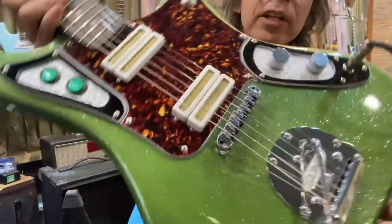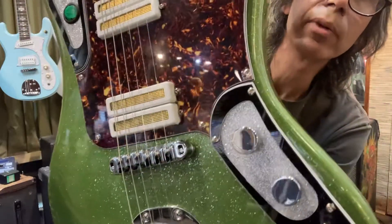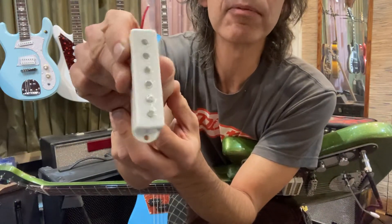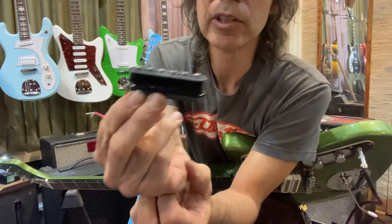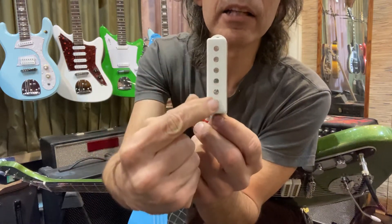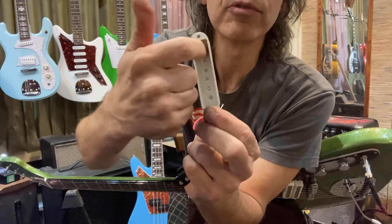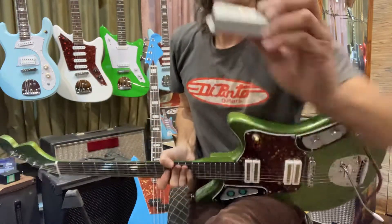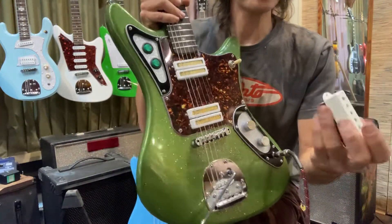They're just two single coil pickups, not one humbucker. It's really just the original Pinto single coil - this right here. I take the cover off and that's what you're hearing: two of those in series. I put it inside a template, route out a slot down the middle, lose all those pole piece holes, then put a piece of brass foil inside and put it back together.